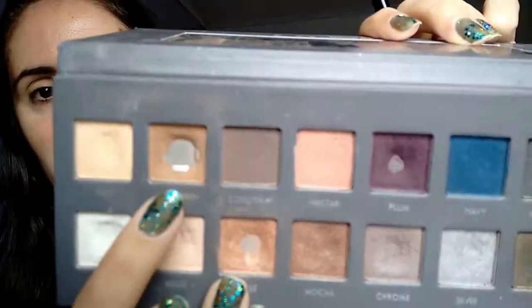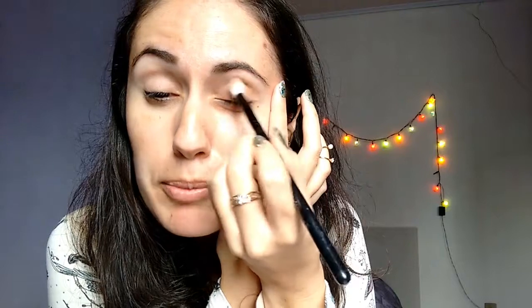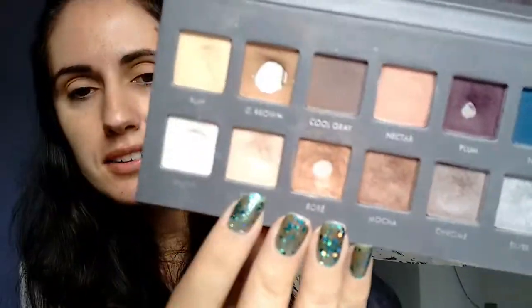Now I'm gonna get my blending brush and this light brown from the Lorac palette, and we're gonna start the blending process on the crease. Then I'm gonna get this small brush and this beige color to come with it under my eyebrow, just to give that illuminated aspect.